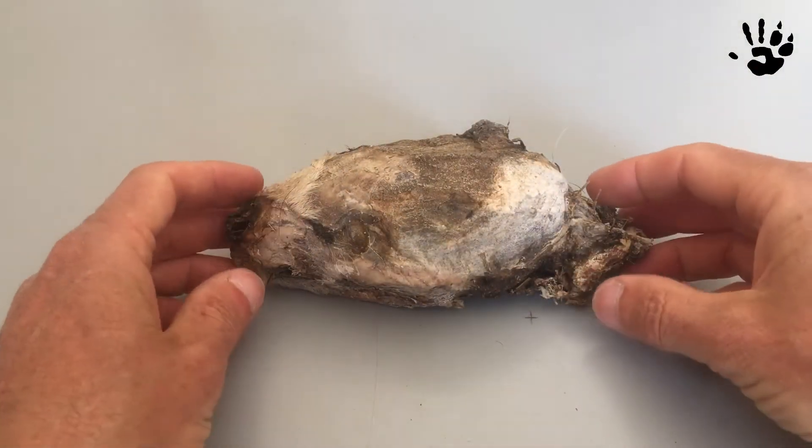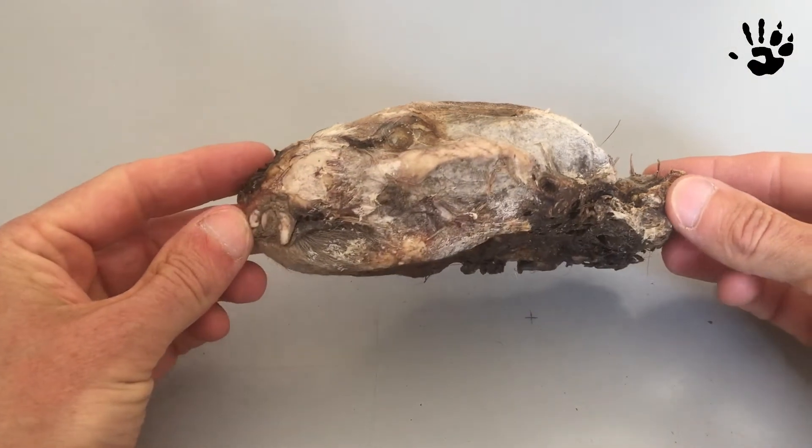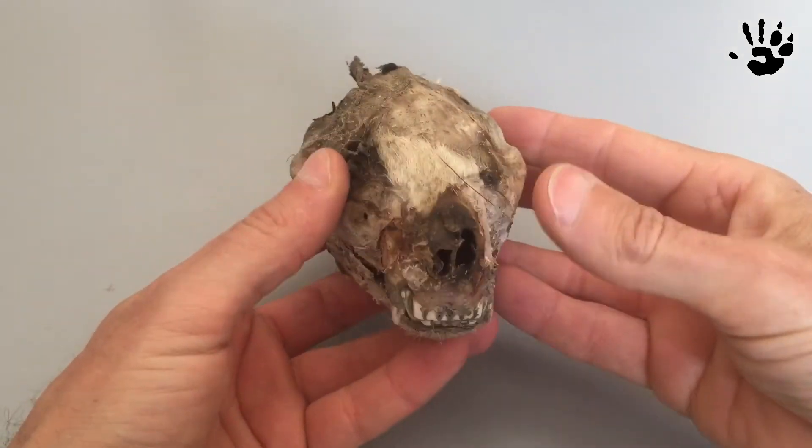Hi YouTube and welcome back to my channel. It is a big pleasure to have you here for a new fantastic video.